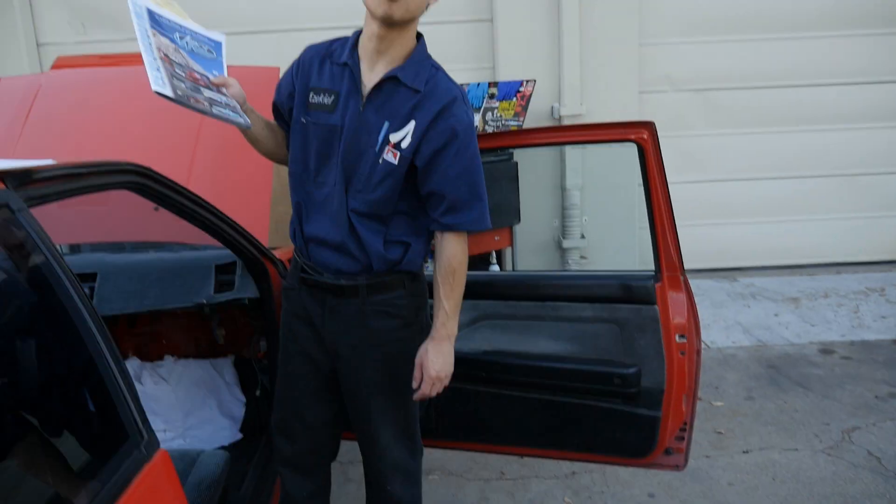We have the scales out here and Steven's got the test car. Steven wanted to see how much all the old HVAC stuff weighed. Box one: 16.14 pounds. Box two: 7.11 pounds. Last one: 6.08 pounds. So that's about 32 pounds total — all out is like 32 pounds out.